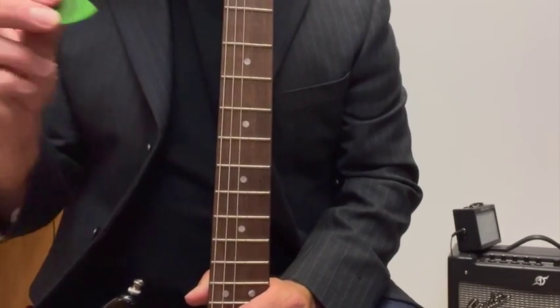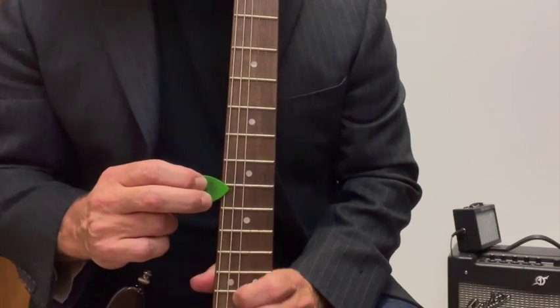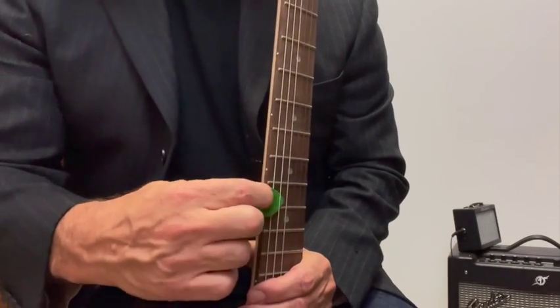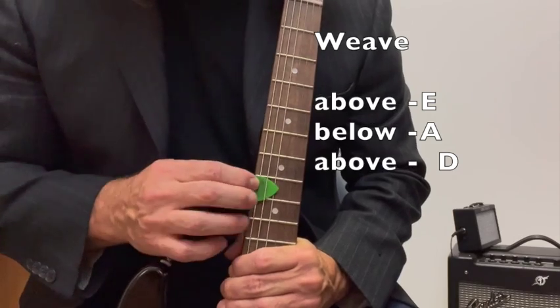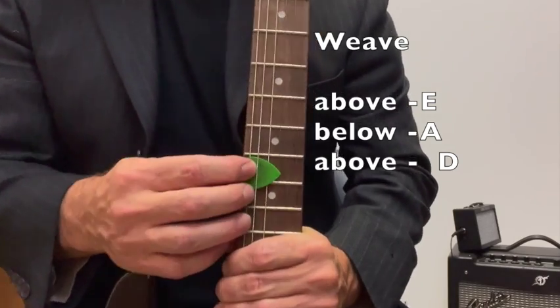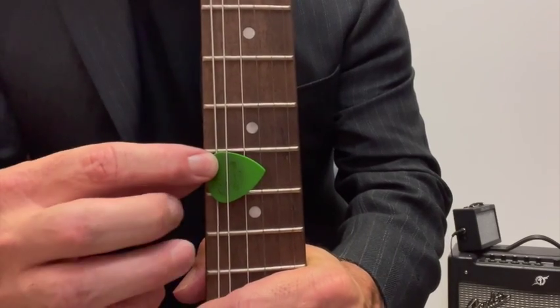We're gonna go above the E string, then below the A, and then above the D. See that — get a close-up there. See how it's woven through the strings?